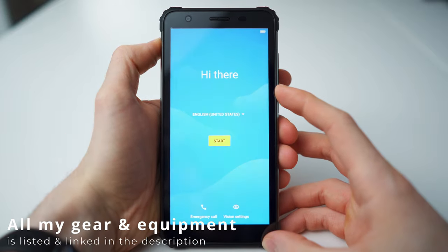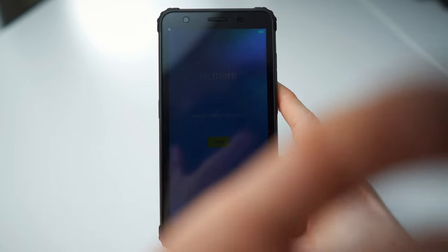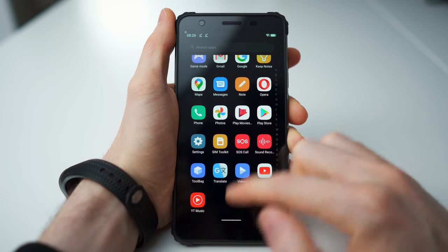So it seems like this screen won't work well with polarized sunglasses and stuff like that. Oh yeah, goodbye screen. Nope, that's not good. Oprah, for example, you can uninstall this. That's a no-go. Are you serious?